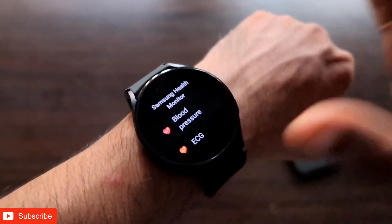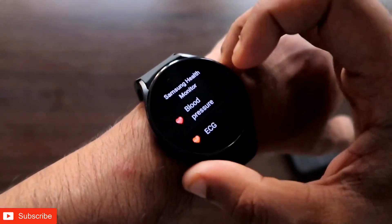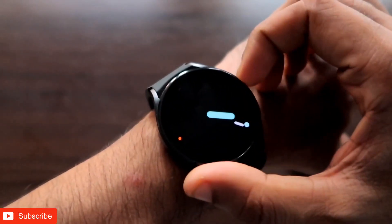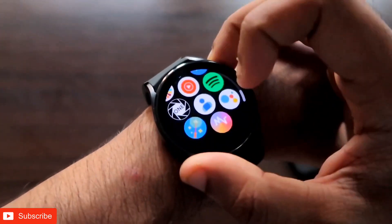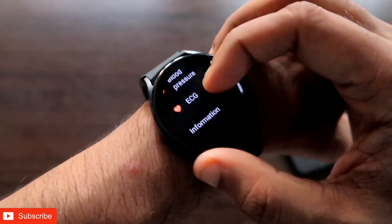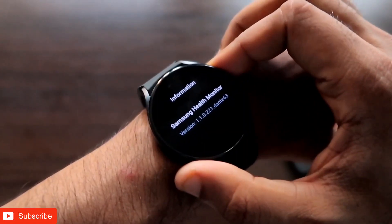That's it for now. I just wanted to show you how you can enable the blood pressure monitor and ECG on your Samsung Galaxy Watch 4. I hope you liked this video — if so, don't forget to like and subscribe to my channel and hit that bell notification, as I will be making more videos like this. Thank you guys, have a great day!